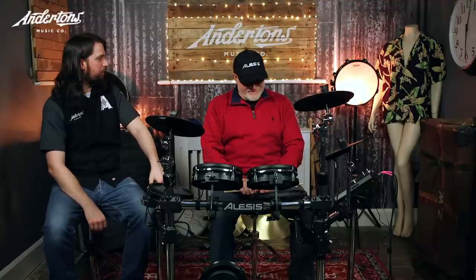Welcome to Drumaddix on Andertons TV. We're looking at the new Alesis Command Mesh kit and we've got Tim here who's obviously got his warm English jumper on. So let's talk through this kit.